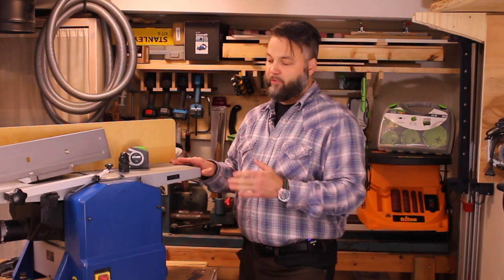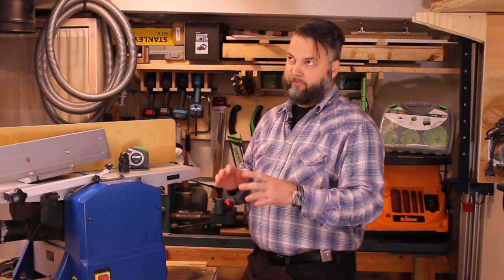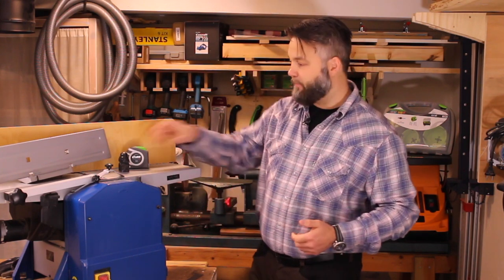So let's get the specifics out of the way. The motor is a 1250-watt one, the planer is 204mm or about 8 inches, the thicknesser can do four and three quarters or 120 millimeters.